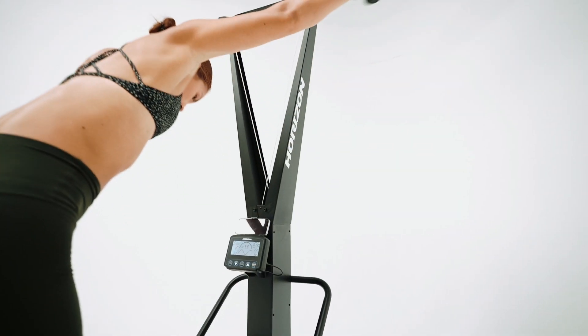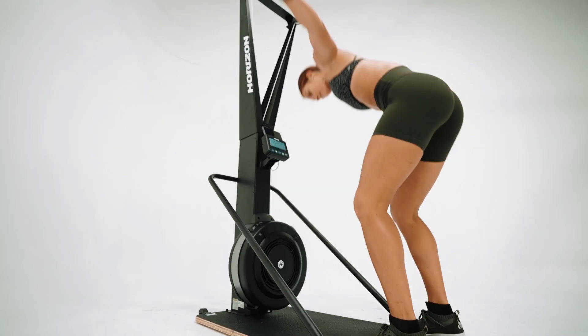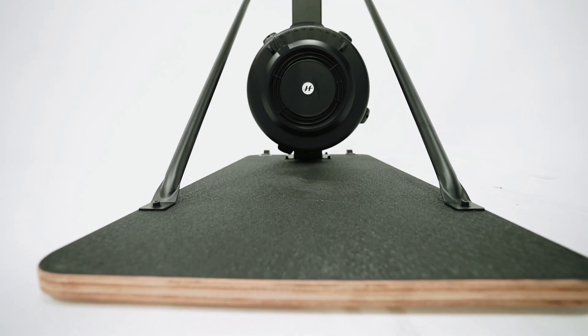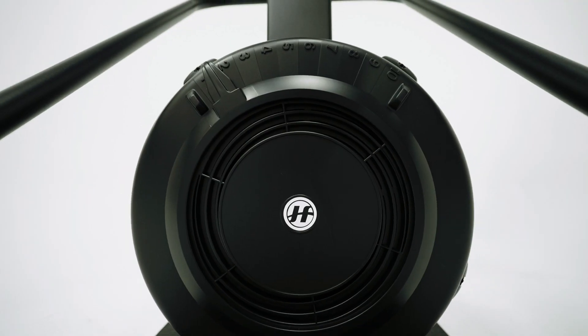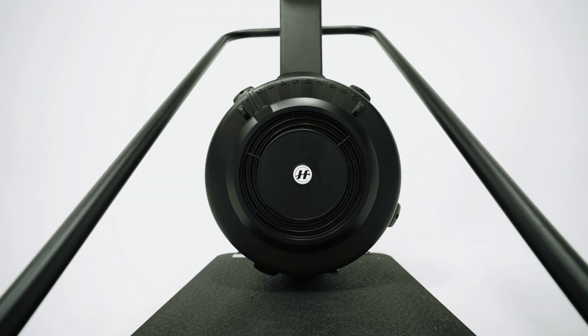The Horizon ski trainer will also help you develop your flexibility, coordination and core strength. The ski trainer frame is both stable and lightweight, while the high strength drive cords provide a smooth and natural experience.